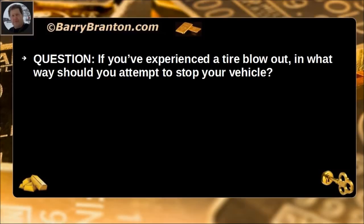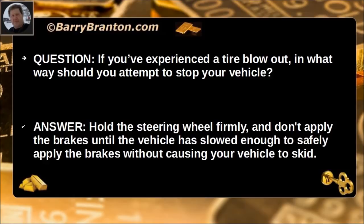If you have experienced a tire blowout, in what way should you attempt to stop your vehicle? Hold the steering wheel firmly and don't apply the brakes until the vehicle has slowed enough to safely apply them without causing your vehicle to skid.